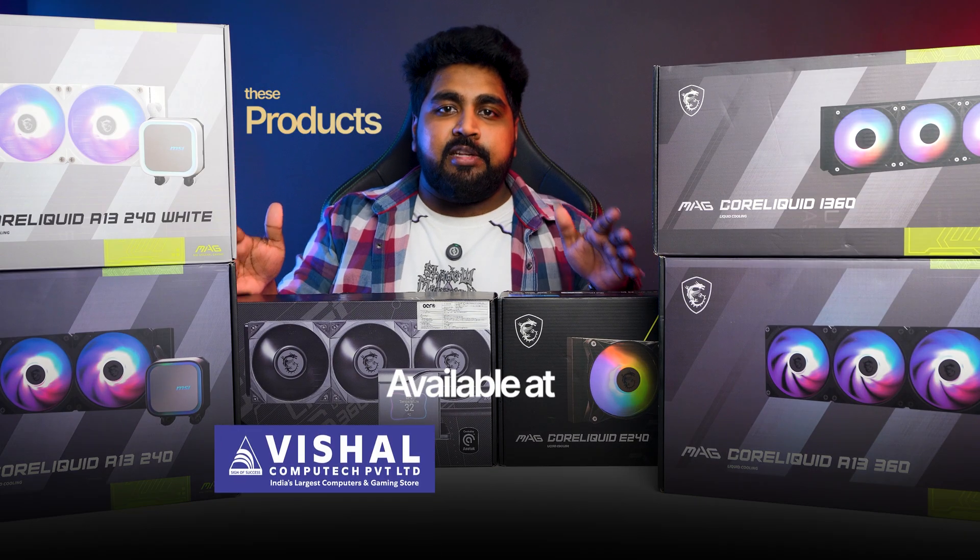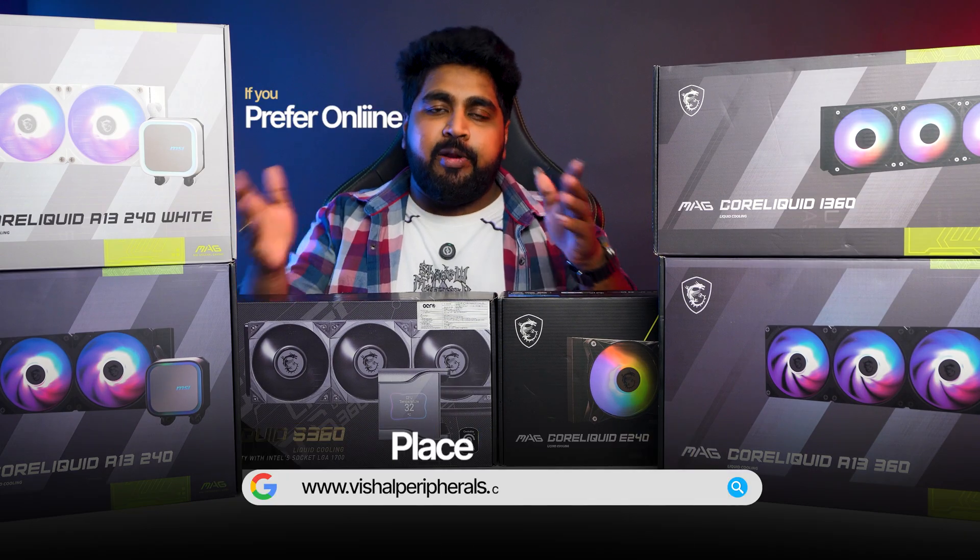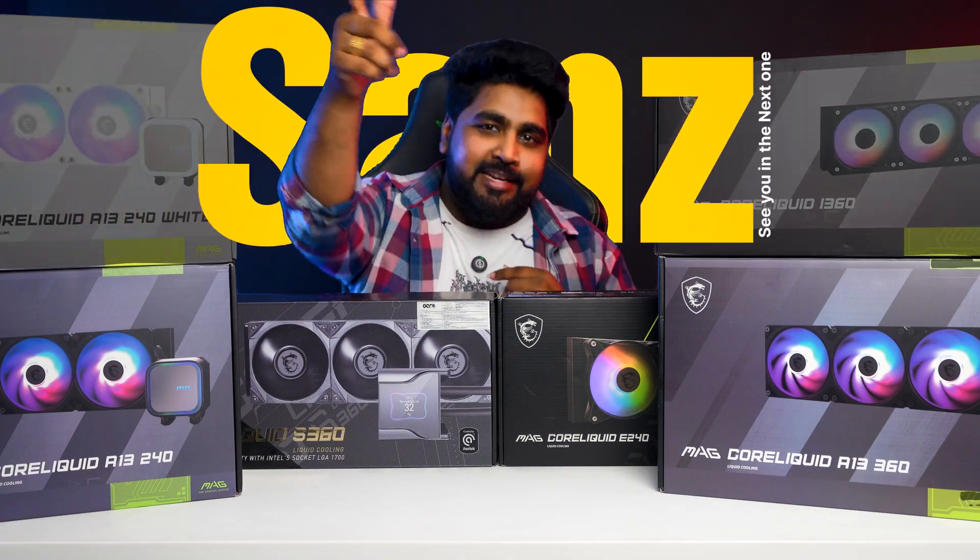These products are available at Vishal Peripherals and Vishal Computech at any of their stores. If you prefer online, go to VishalPeripherals.com and place your order. This is Sam — see you in the next one.